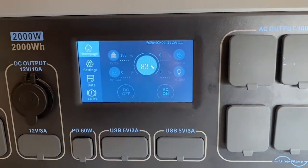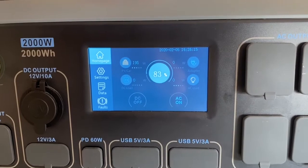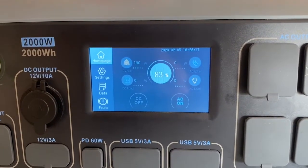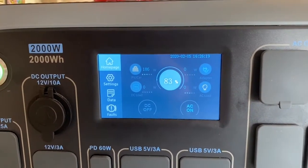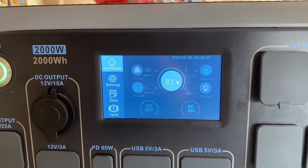After it's all said and done, we're still at 83%. Now, I had a lot going into it — otherwise we'd be down to at least 60%, I bet.